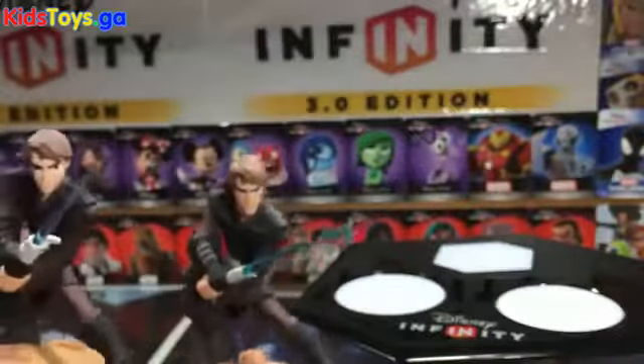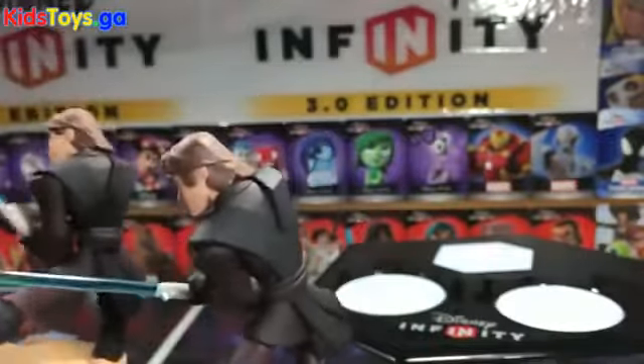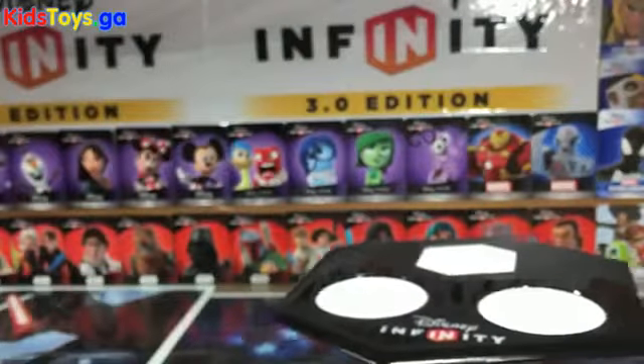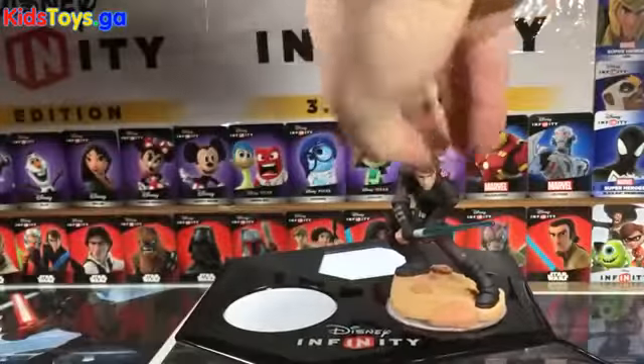The base sculpt changes might be to allow for the wiring to run through the bases, but I'm not 100% sure. If you visit our site, we'll have a nice up-close gallery of the figures side by side.